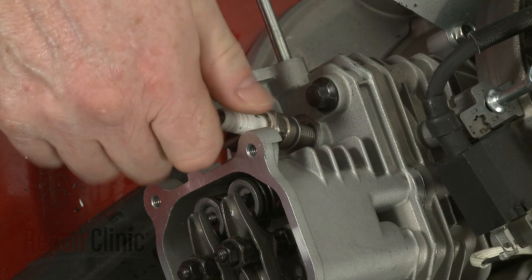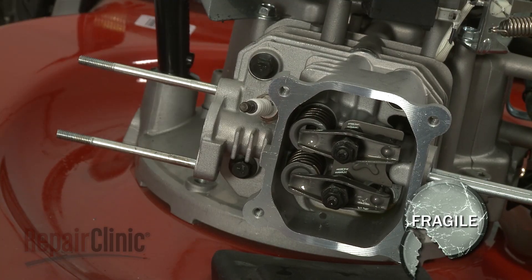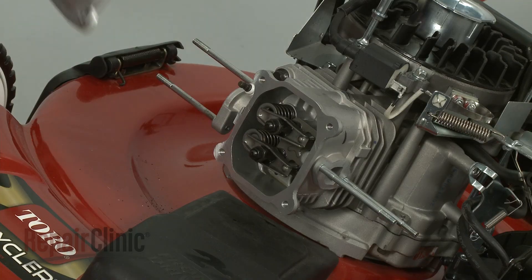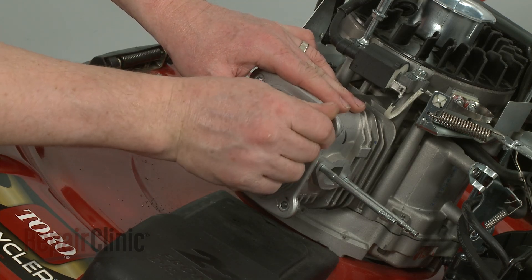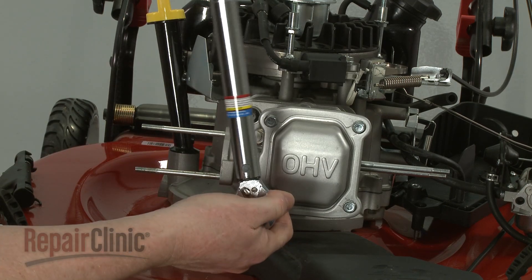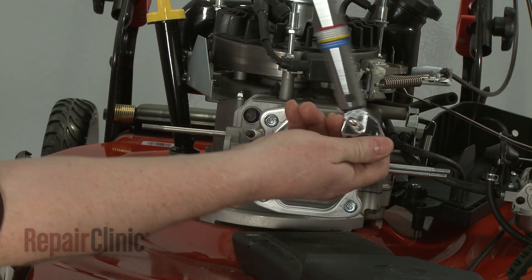Thread the jam nuts and tighten. Replace the spark plug — be careful not to over-tighten the plug. Re-position the valve cover. Thread the cover bolts loosely, then tighten the bolts in an alternating pattern and torque them to manufacturer's specifications.